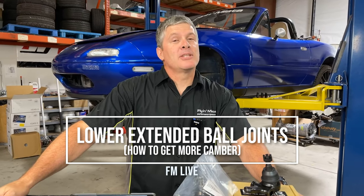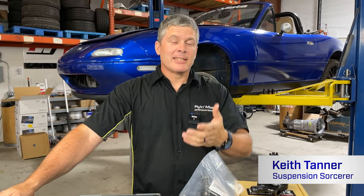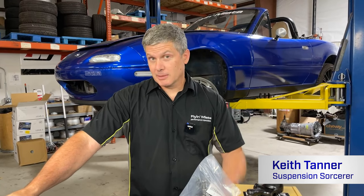Hello, Miata internet people. My name is Keith Tanner here from Flying Miata, and today we're going to be talking about how to get more camber out of your NA and NB Miata, and maybe some others as well. Specifically about extended lower ball joints and why that's the best way to go, or why we think it's the best way to go.